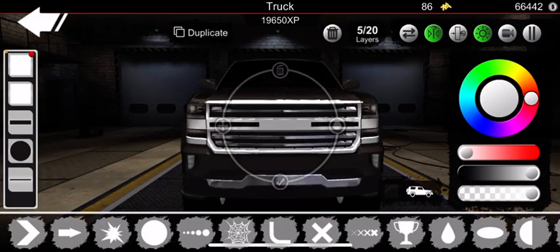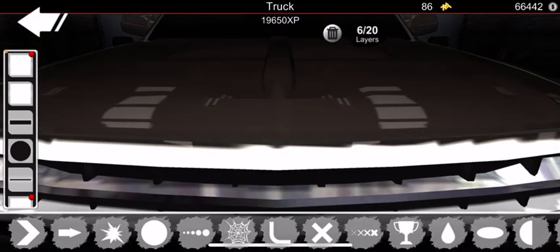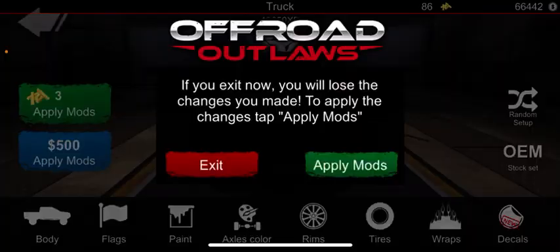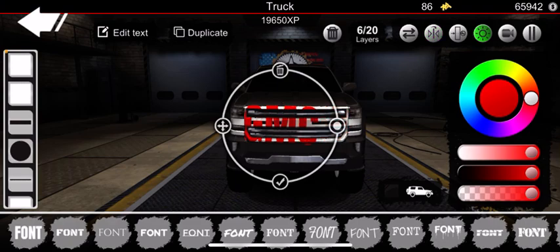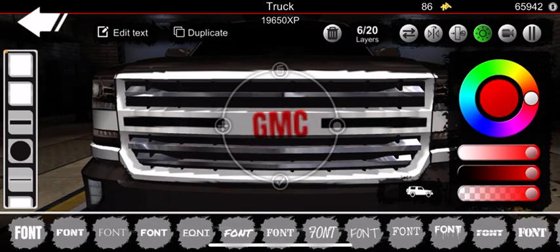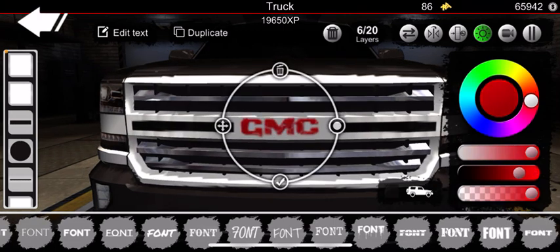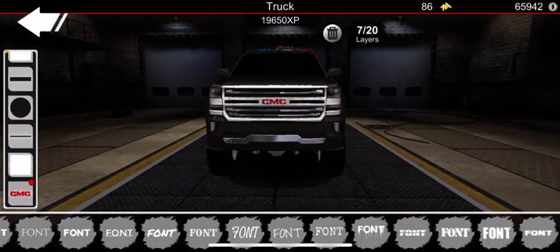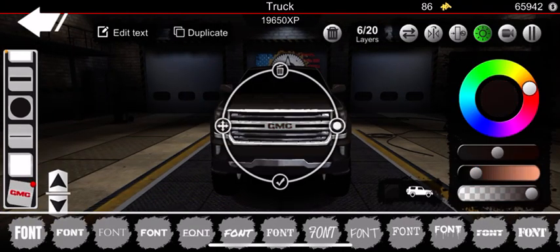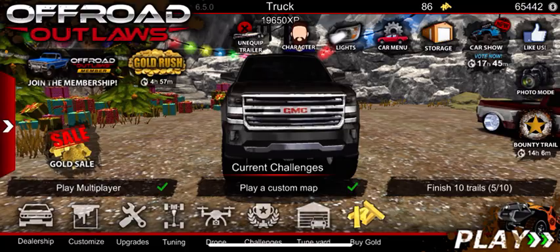Then you want to go back and duplicate one of these little chrome panels you got, size it down a little, and line it up with those grill inserts in the back — those two black ones in the middle — so you can put your GMC logo in there. Go ahead and put GMC — we're going to do it in red. I prefer this font for doing it, and I like to move the red down just a little and darken it, which gives you the perfect GMC red in my opinion.